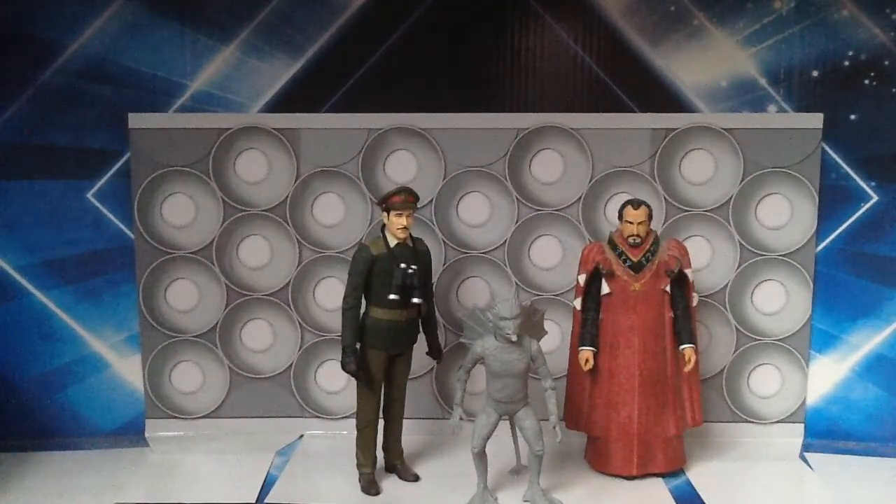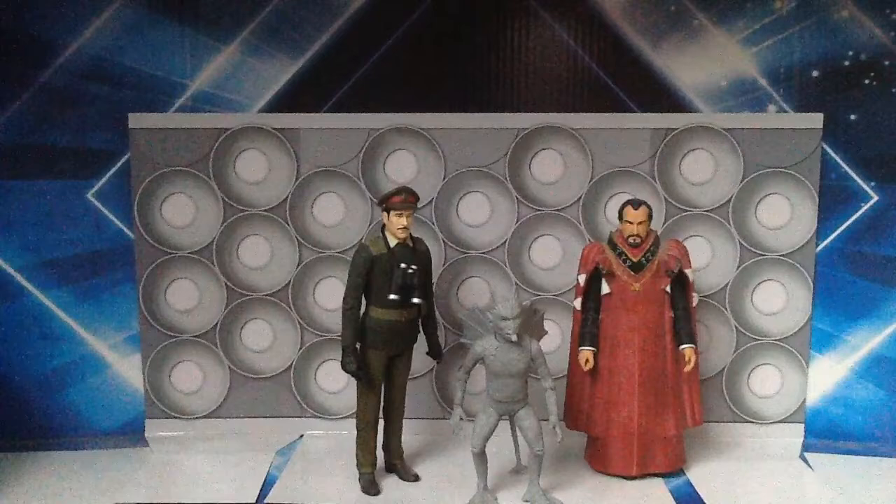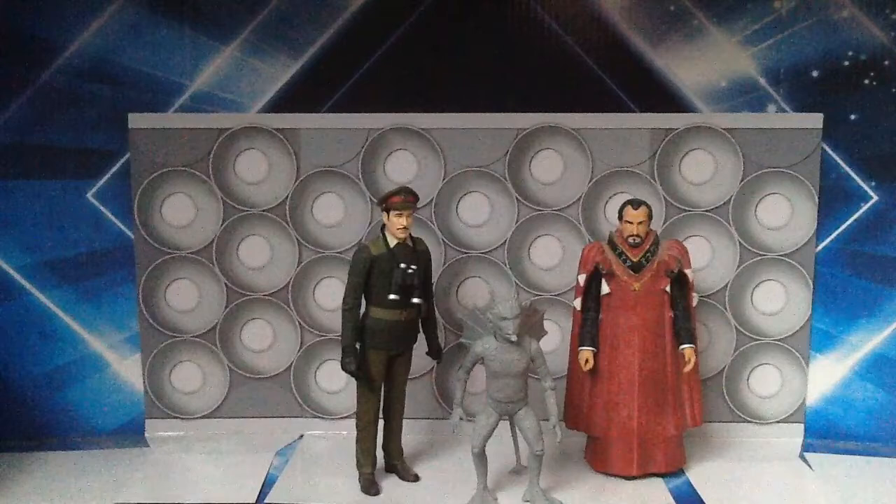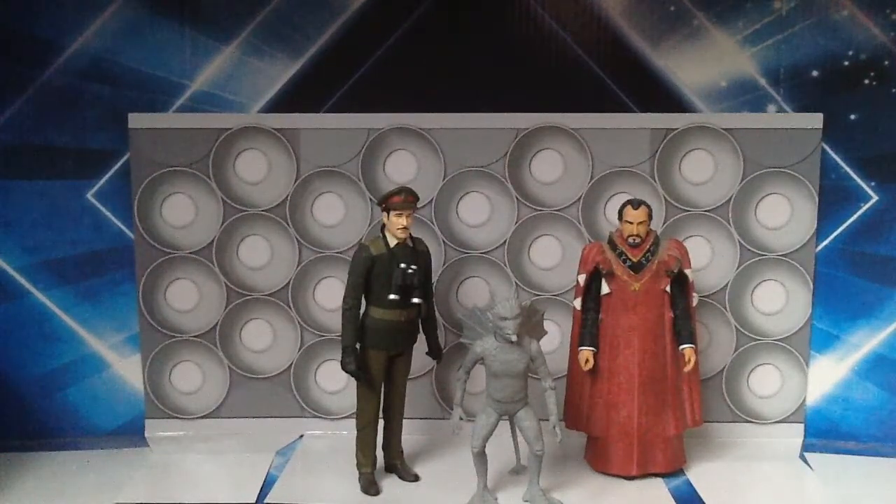So that is my review of the Demon set — a very good set. We've got another nice variation of the Brigadier, a very lovely variation of the Master which is my personal favourite from the set, and a nice addition in Bok as well. I would say track this down as The Dæmons is a very good story from the Jon Pertwee era, and if you're a fan of that story then this set is definitely for you. Although be wary, the price of this set these days may be quite steep. But apart from that, yeah, I rate this set — it gets a thumbs up from me.